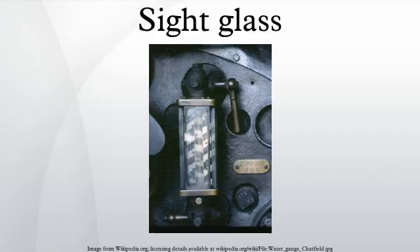In a magnetic gauge, a float on the surface of the liquid contains a permanent magnet. The liquid is contained in a chamber of strong, non-magnetic material, avoiding the use of glass. The level indicator consists of a number of pivoting magnetic vanes arranged one above the other and placed close to the chamber containing the float. The two faces of the vanes are differently colored. As the magnet passes up and down behind the vanes, it causes them to rotate, displaying one color for the region containing the liquid and another for the region containing gas. Magnetic gauges are stated in various manufacturers' literature to be most suitable for very high pressure and/or temperature and for aggressive liquids.